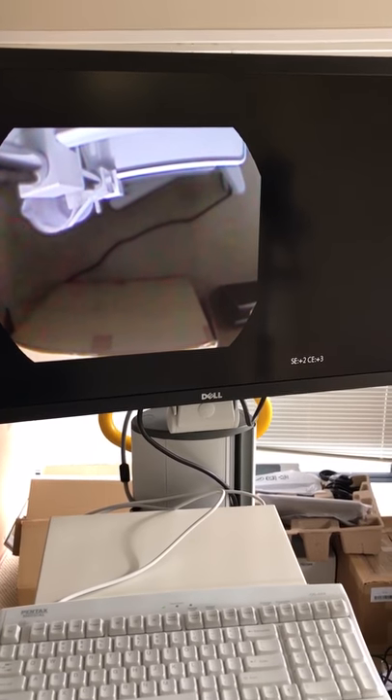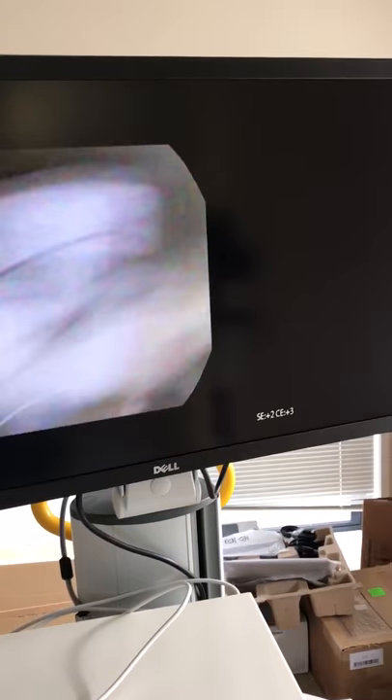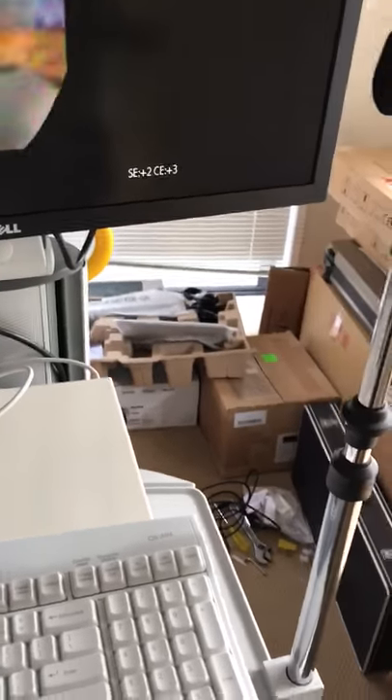You can see here that this is a pediatric scope and the image size is actually really big. I've got it at medium size at the moment — I could make it bigger, but I'll keep it this size. Now I'm going to try and demonstrate this — it's quite difficult with one hand. Let's have a look at this image quality with the videoscope.